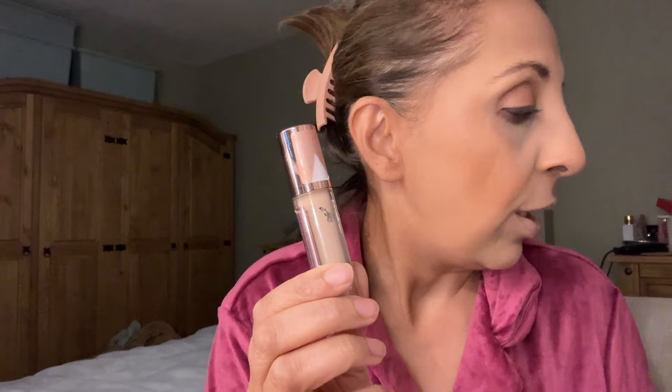Good morning everyone and welcome to my channel. I do beauty, fashion and lifestyle videos. So today was the Makeup Revolution, the one that's actually the dupe for the Tarte Conceal, which I did yesterday.